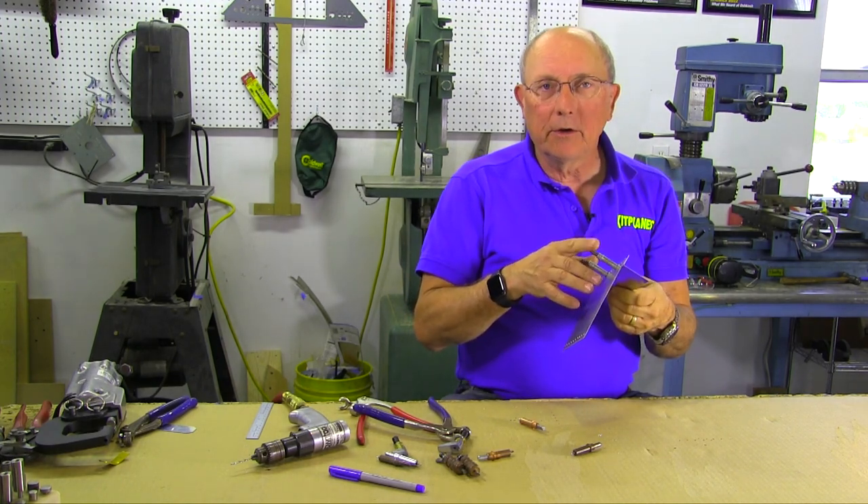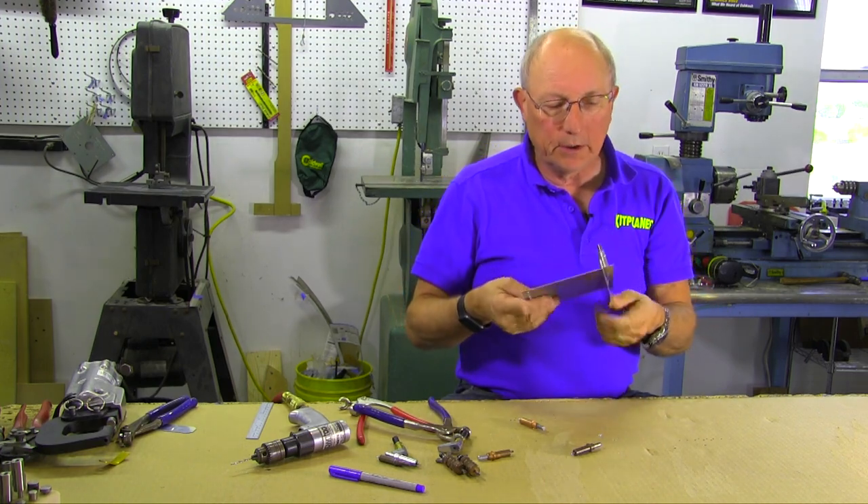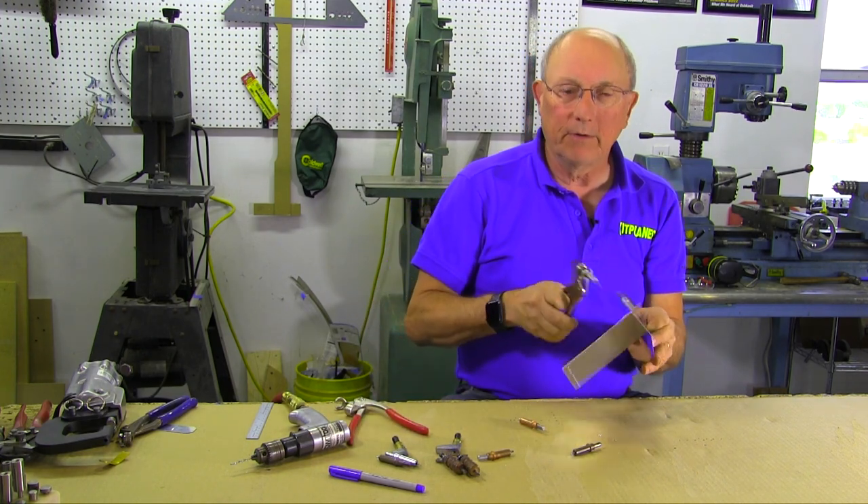We'll leave those in there until we either have to upsize the holes, deburr the holes, dimple the holes, or whatever we need to do. They come right back out and then we can proceed with riveting.